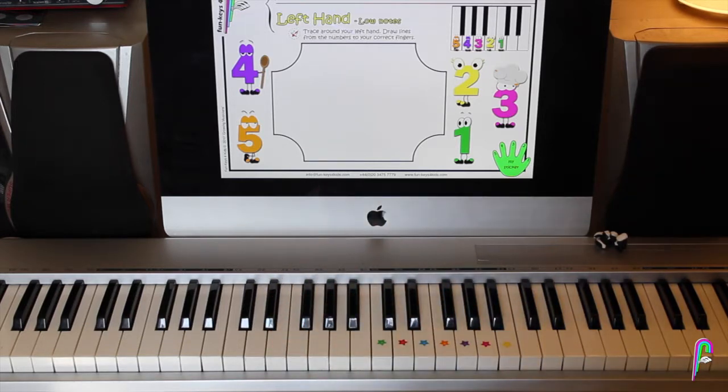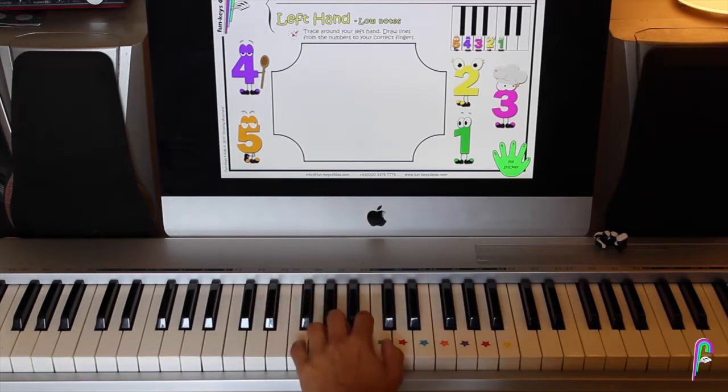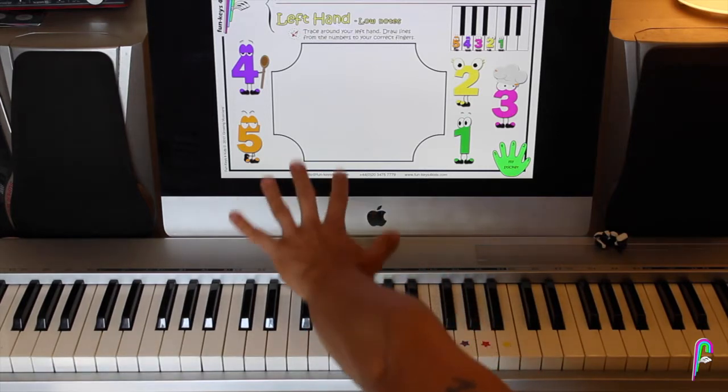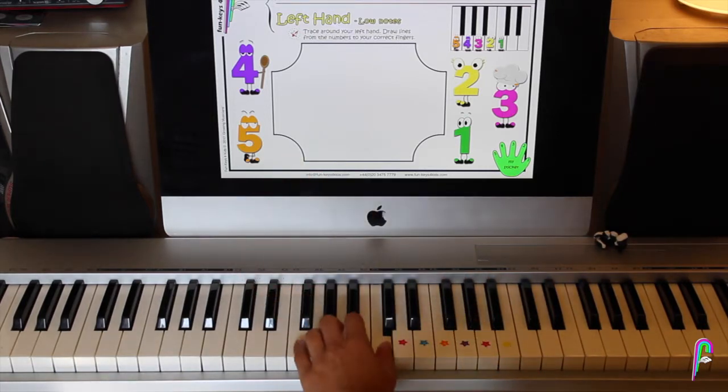Thank you very much. I hope you enjoyed your lesson. Keep practicing, please. Make sure you always, always put your hand like a spider on the keyboard. Please don't play like this. Use all your fingers, one at a time: 1, 2, 3, 4, 5. 5, 4, 3, 2, 1. Thank you very much.